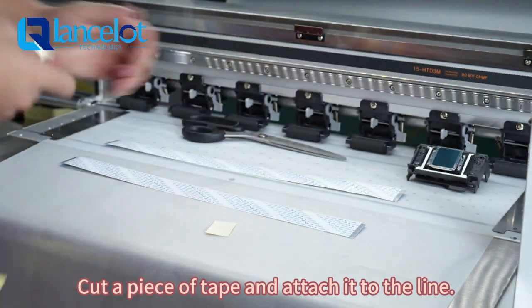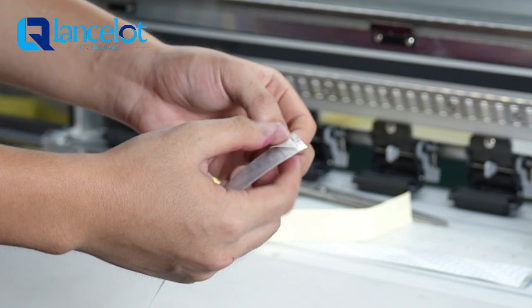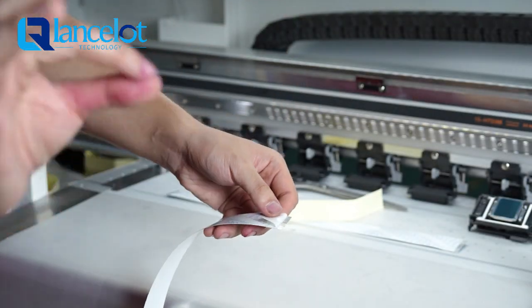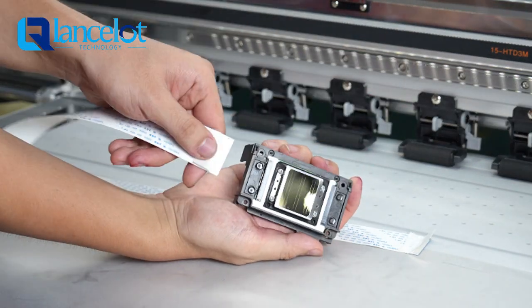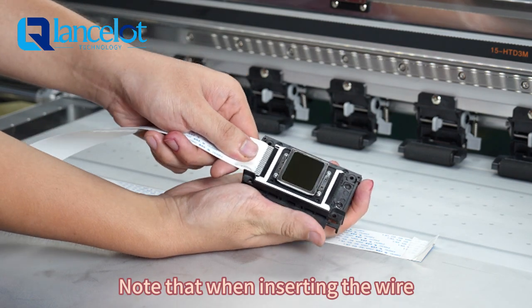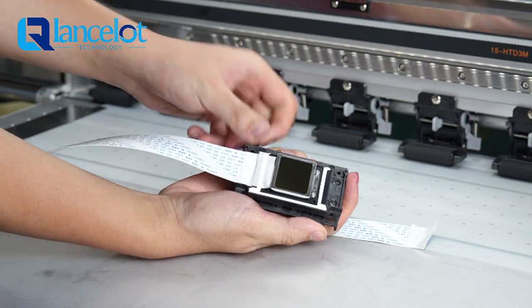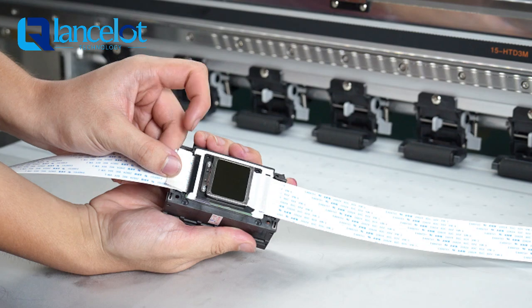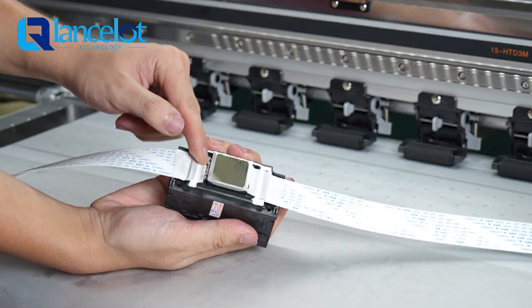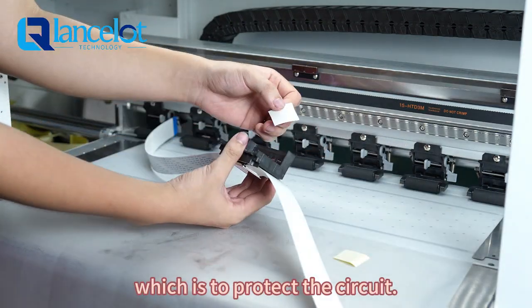Cut a piece of tape and attach it to the line. Connect the wire to the print head. Note that when inserting the wire, pin to pin — the front and back of the flat wire must not be confused. Tape is needed to stick to the connection of the flat line and the print head, which is to protect the circuit.